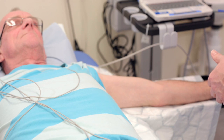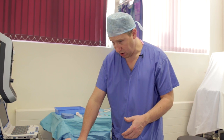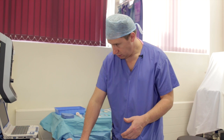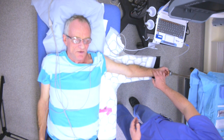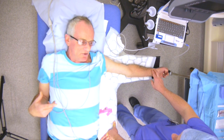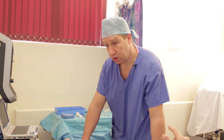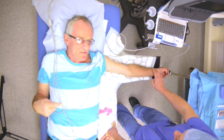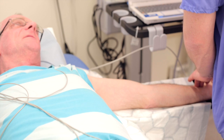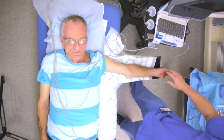Checking the patient's history: no pacemaker. The patient is taking bisoprolol — a beta blocker — as well as a cholesterol tablet, and has two stents. Bisoprolol will slow the heart rate, which is relevant for ECG interpretation during the procedure.